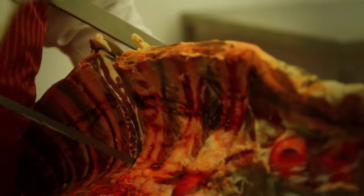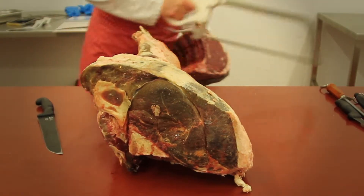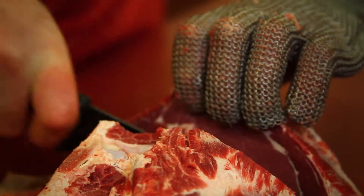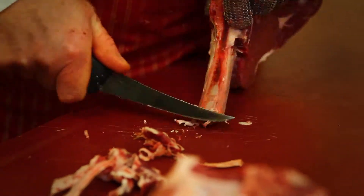Starting off with the ribeye, cutting that off from the rest of the backside here. Here we have showing the cube roll on the bone, and then we go on to cut off one of these steaks for a côte de boeuf, finishing off by chining the bone.